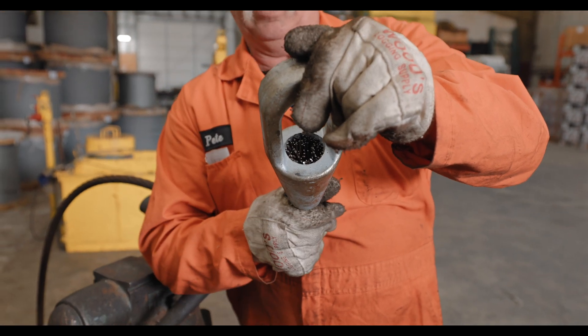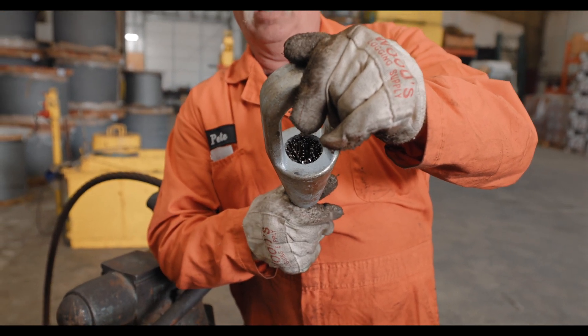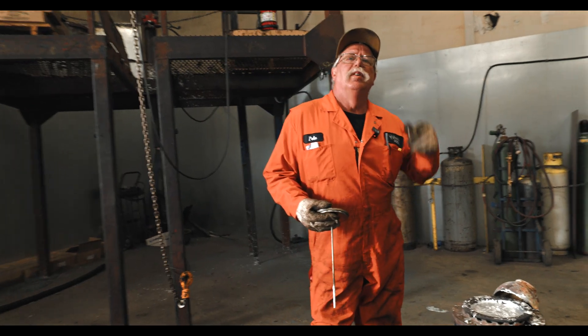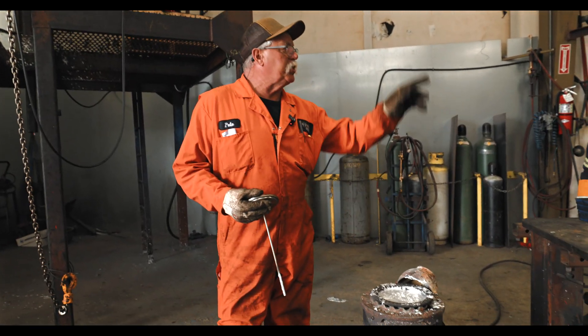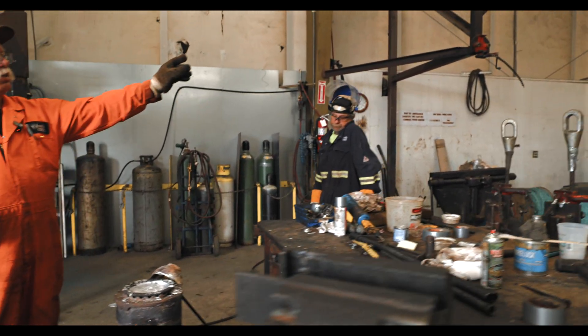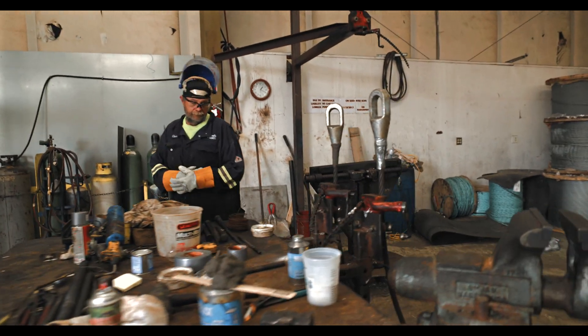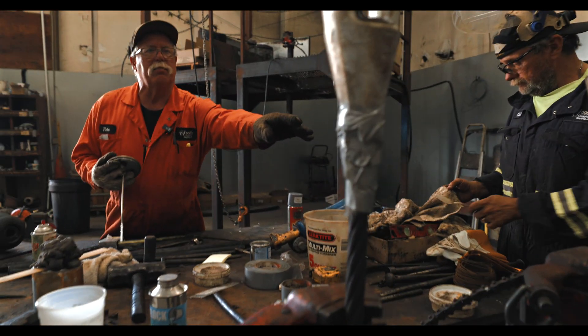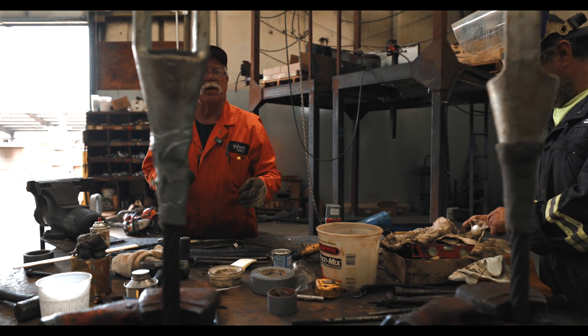All the wire is cleaned and broomed out and we're going to get ready to pour. Right now we have our zinc pot and we're going to check the temperature — he's going to be ready to pour. On the sockets we have stuff so it doesn't leak out the bottom — top and bottom — so when you pour it, it doesn't come out the bottom.